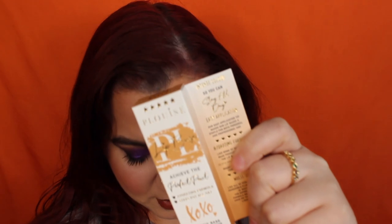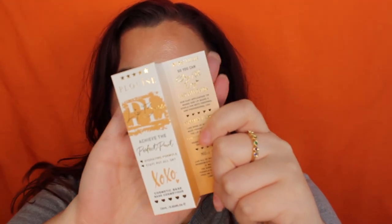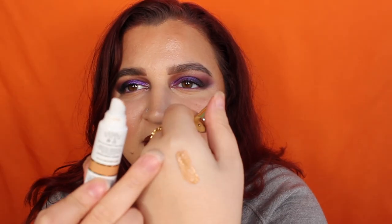Starting with the nude shades, the first shade is Stark Naked. This is described as a soft and light muted nude with a golden brown undertone. Let's swatch it. This is not my shade whatsoever — this is ugly. I hate this shade. It looks horrendous on my lips. I do love the formula of these and they smell so nice, like they've got a hint of sweetness to them, but this color — what am I meant to do with it?